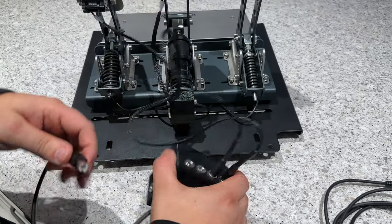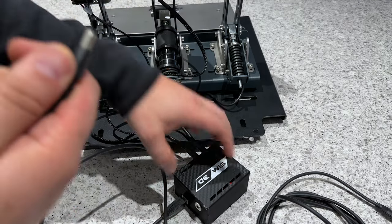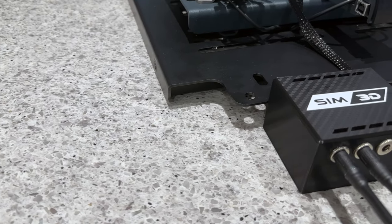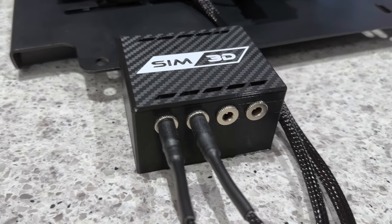Sim racers with many accessories on their rig know what I'm talking about. Then you plug the power supply into your power brick or directly to the wall. As for mounting the control box, it's small enough that it can be attached somewhere on your rig or hidden away out of sight. I hid it behind my pedal mount in case I still need to access it easily for some reason in the future.